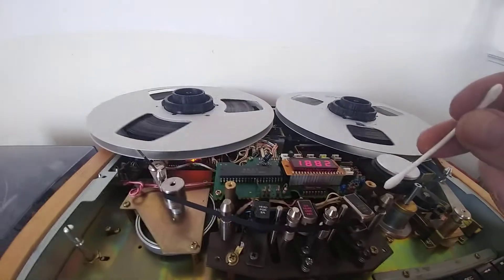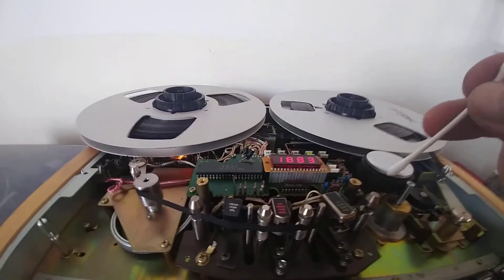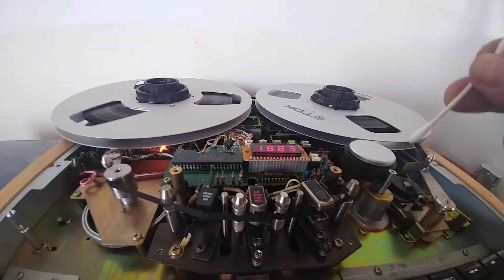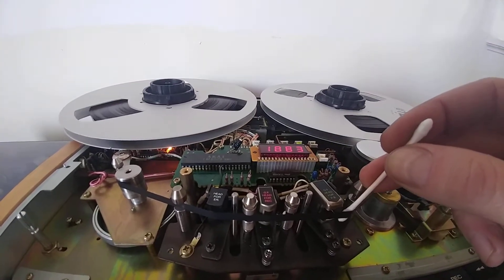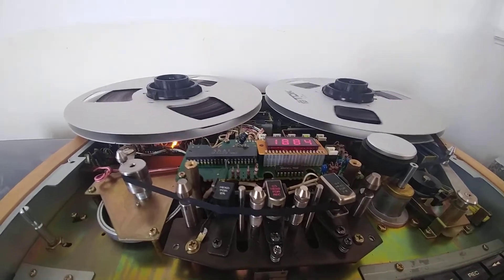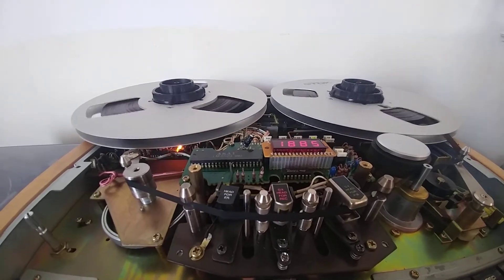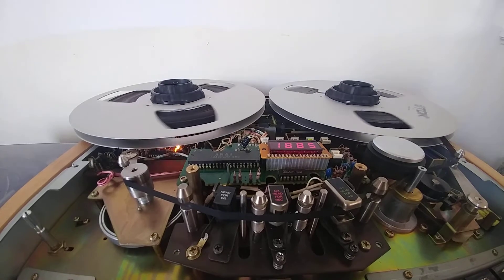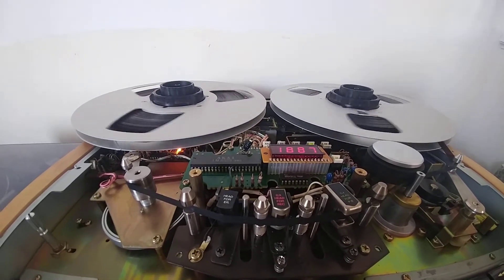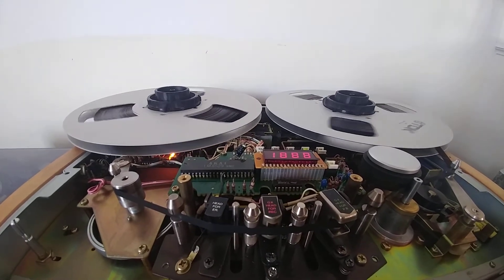This is an Akai GX-625, beautiful machine, just this squeachy noise. It bothers me pretty much, especially at slow speed — 3.75 inches per second. 7.5 is not too bad, but even then it starts sometimes to squeak.